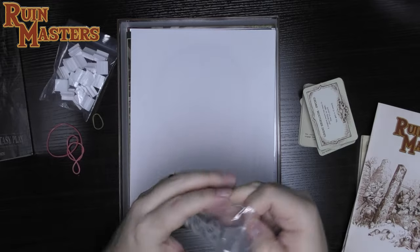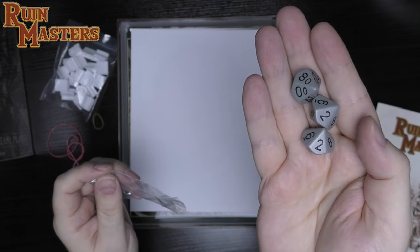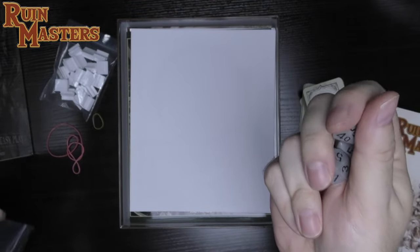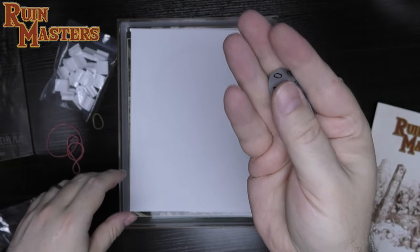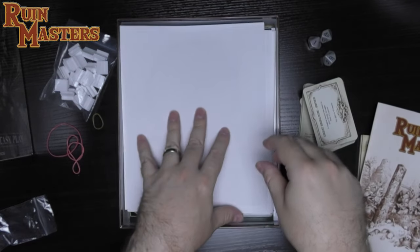Here are our d10s — it's a percentile system. They give you a set with a nice stone kind of finish. The example on the Kickstarter page was just standard blue with white letters, so I'm glad they did something a little more thematic.